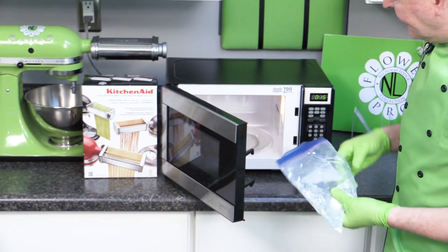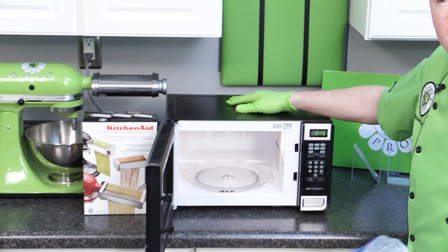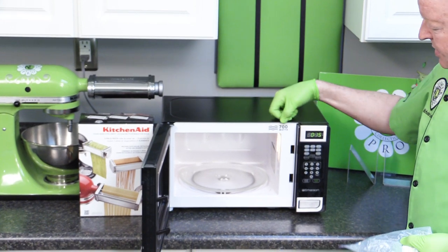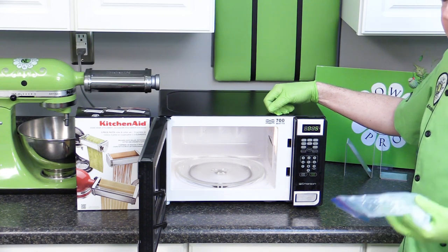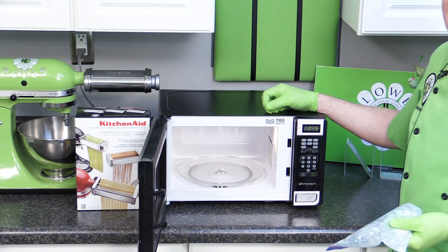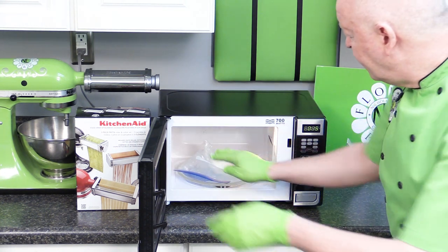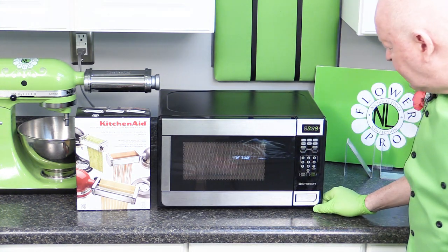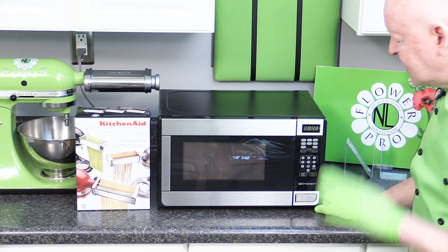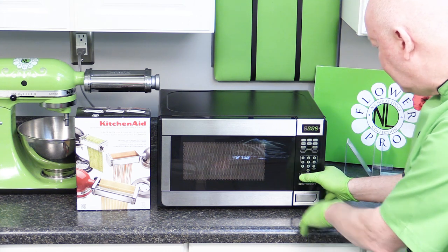This is a 700-watt microwave, which is not very powerful. Most microwaves are 1200–1400 watts, so if yours is stronger, start with just 10 seconds. This is a bit like when we do isomalt work — going in for about 15 seconds at a time. I'm going to go in for another 15 seconds here, but if you're working on a higher-powered microwave I'd do 10 and 10.